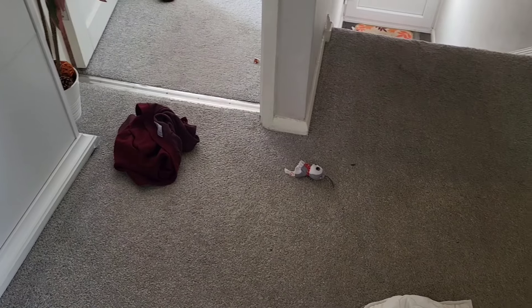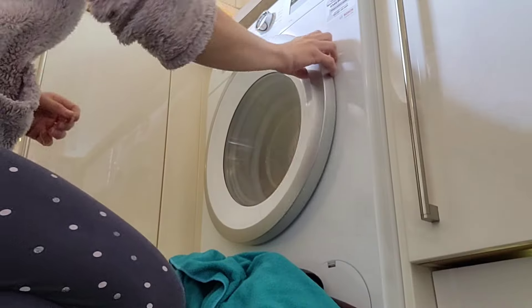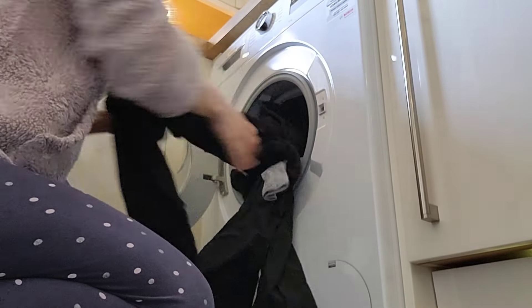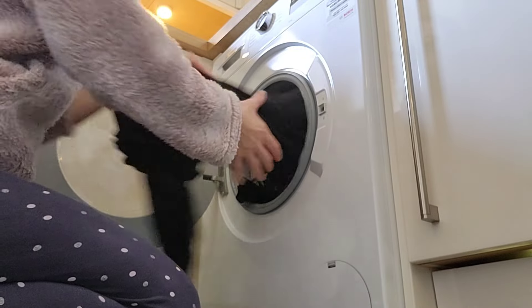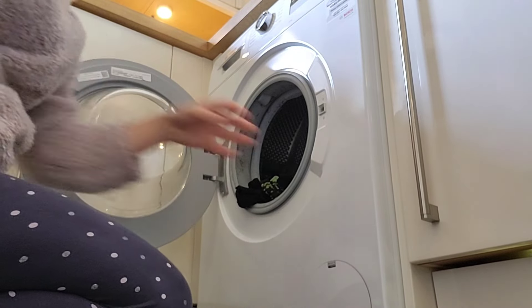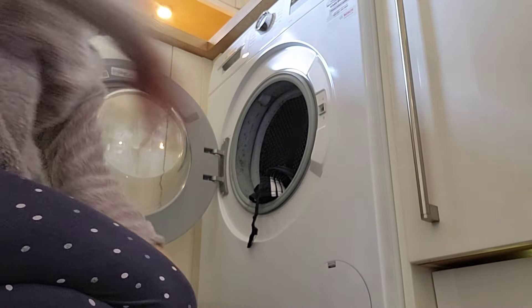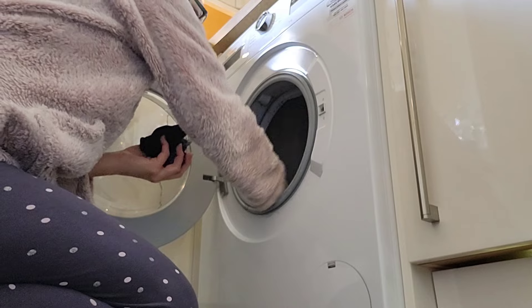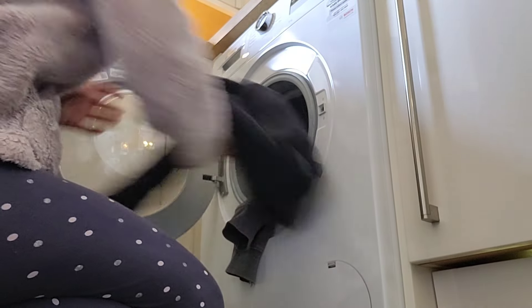My children do need reminding and prompting on what to do when they get home from school - they haven't quite remembered to put everything away. I also put some washing on this morning before I went to work but didn't have time to hang it out, so I'm going to have to do that. This morning didn't quite go according to plan - I got up a little later than I planned and spent longer editing my video than I had planned, which left me with less time for other things. But that's just the way it goes sometimes.